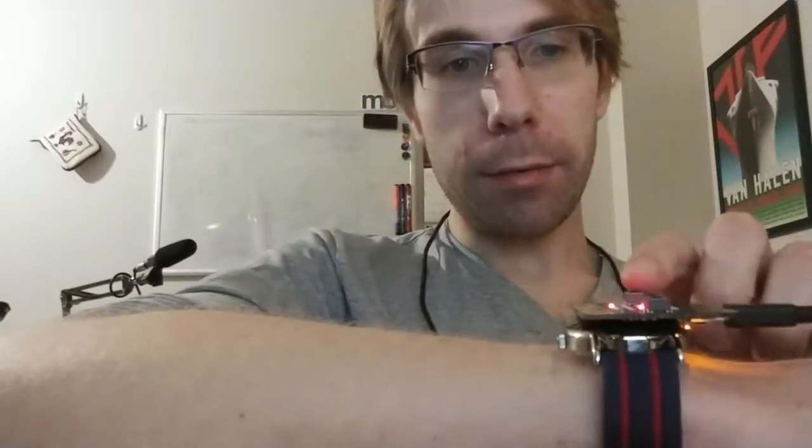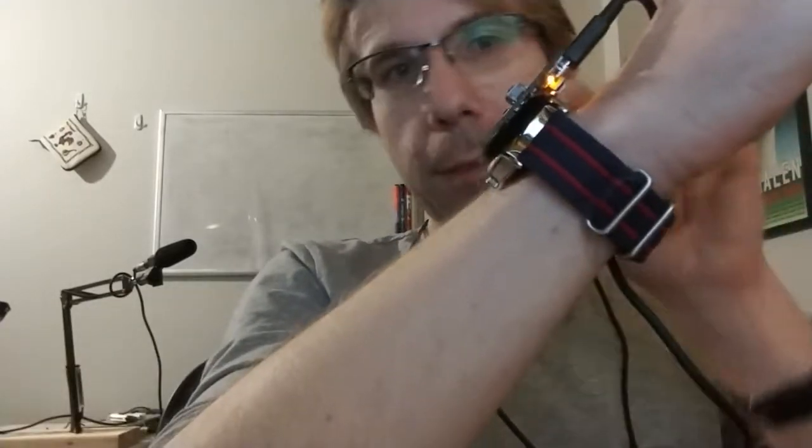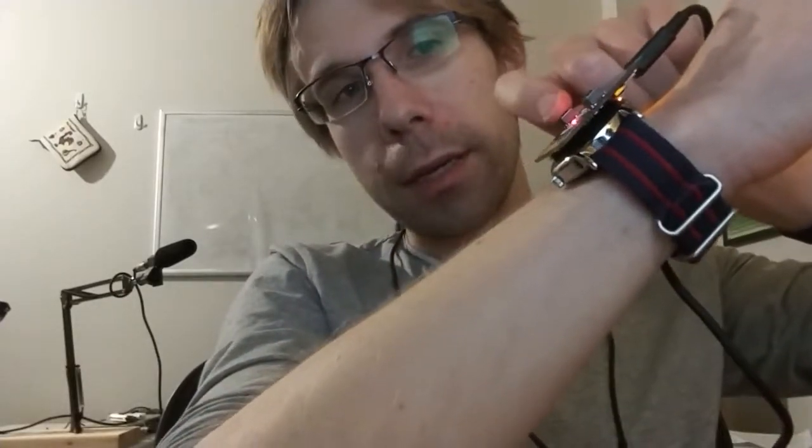First thing you calibrate is side-to-side motion, so I will lay this flat and calibrate. Then turn it as far as my wrist can go and calibrate. Then you calibrate the pitch — I'm going to hold my wrist basically flat, then up to the maximum angle, and then calibrate one last time.